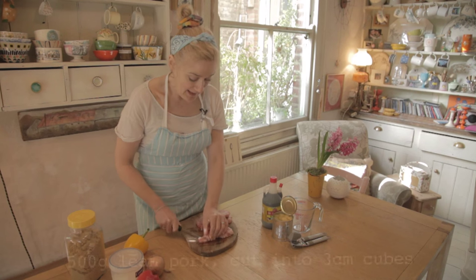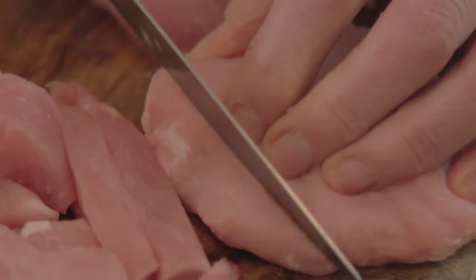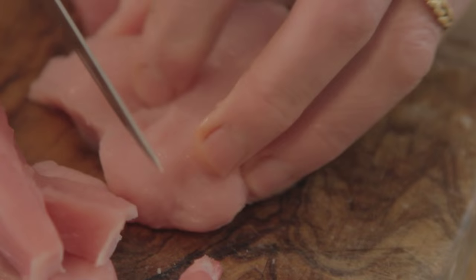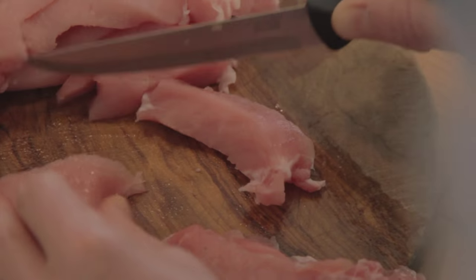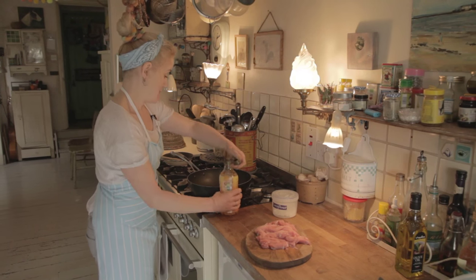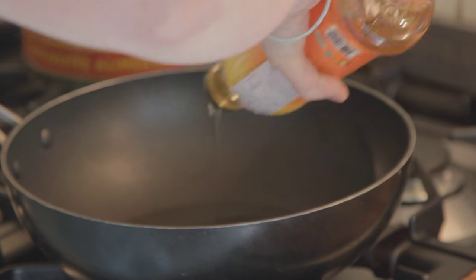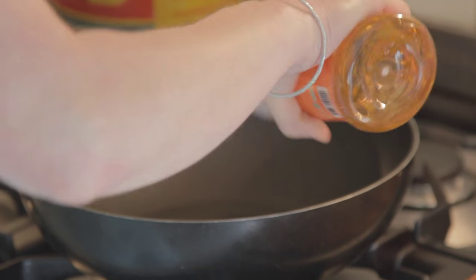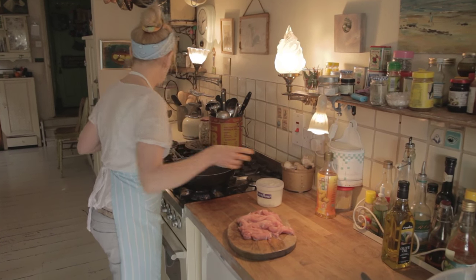The first thing you need is about 500 grams of lean pork — this serves approximately four, obviously depending on how hungry your people are. Just cut your pork into bite-sized pieces. Heat up a glug of oil; I'm using peanut oil here but you can use any vegetable oil. I like a bit of nut oil with this dish if you can get it.